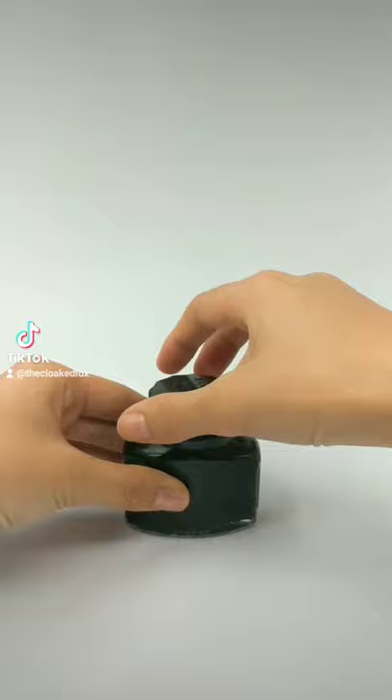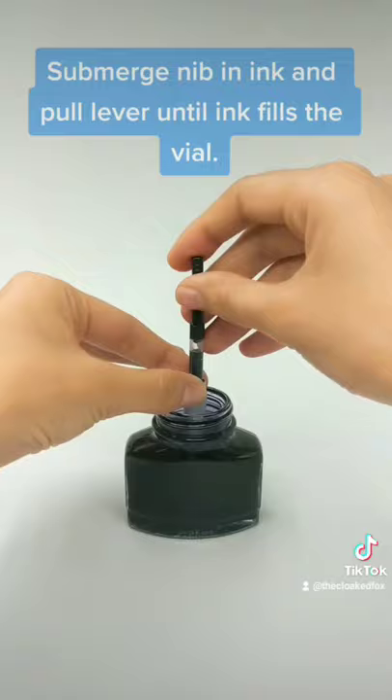Submerge the nib in ink and pull the lever until ink fills the vial. Remove the pen and wipe the nib with a tissue. Screw the barrel back on and you're ready to go!